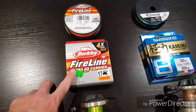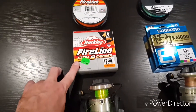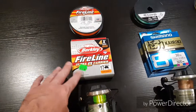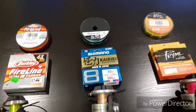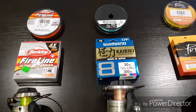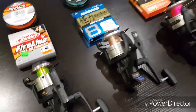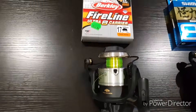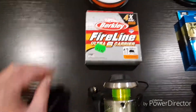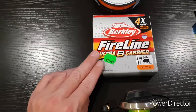I believe I may have previously had Berkeley Fireline on them, so I've decided to go with another lot of Fireline, but my other two braids are ones I haven't used before and I decided to splash out and get a more expensive one which is the Shimano one. I basically have my three different sizes here — my 35, 45 and 65 bait runners. On my baby bait runner I'm going to be putting some Berkeley Fireline which was recently on sale.